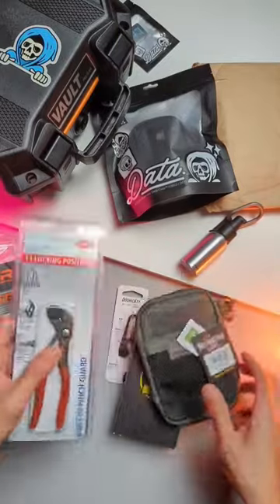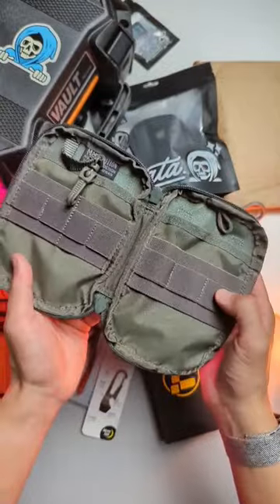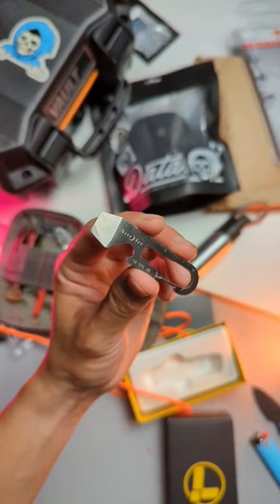This is all you need to put together a dope EDC Toolkit. Maxpedition Mini Organizer, Leatherman Skeletool, Knipex Pocket Pliers, 6 feet of Hi-Viz Paracord, and the Doohickey Pry Bar.